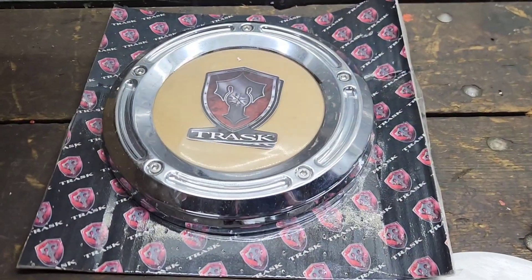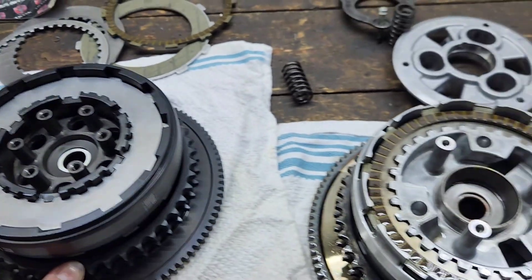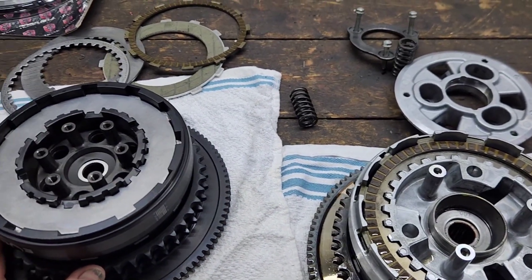Of course we're also going to install our Trask primary derby cover, so you can see this beautiful thing once it's installed. We're going to go ahead and install everything and then we'll let you guys see how it goes.